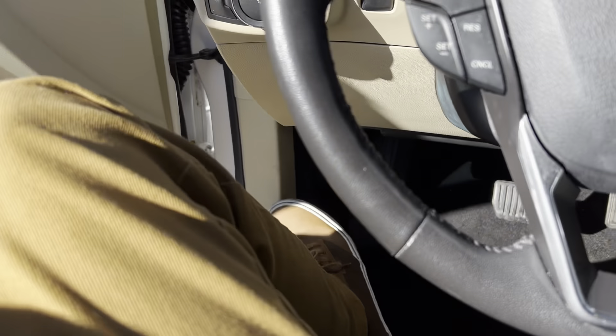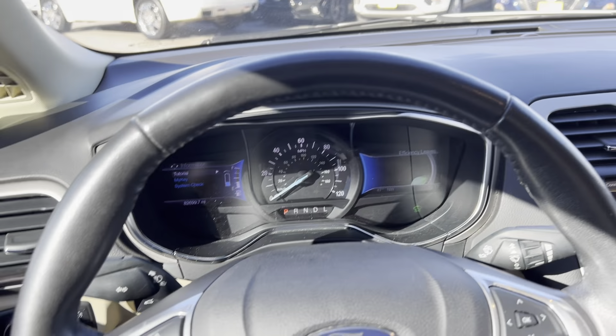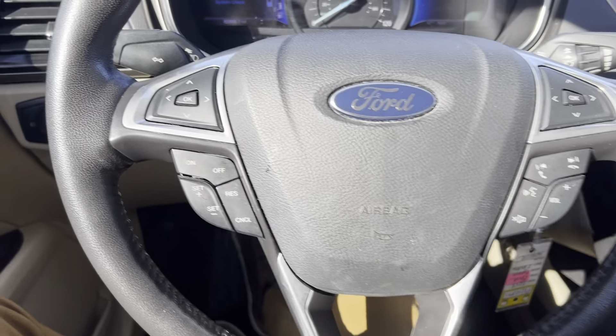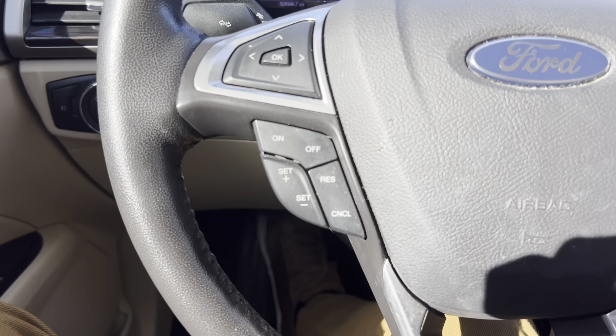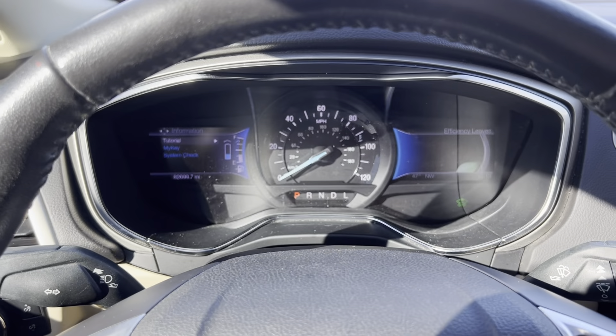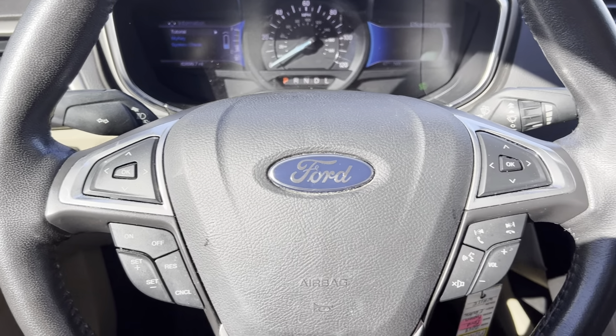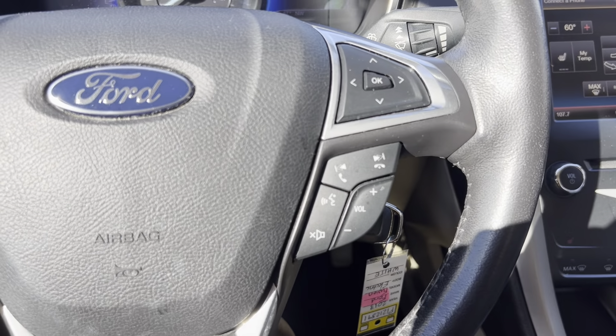Let's go ahead and jump on in here and take a closer look. Got a very nice steering wheel here — I dig the Ford style steering wheels. Got controls on either side for your screen up here as well as your screen over there. Change the volume, set your speed, all that good stuff, and voice commands.